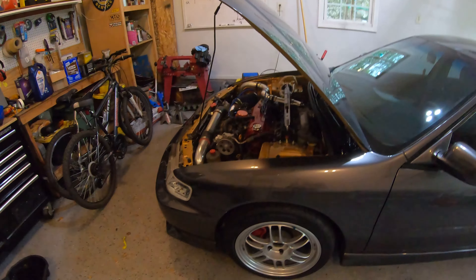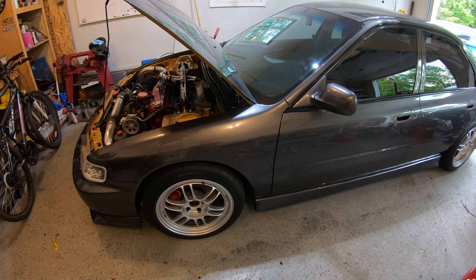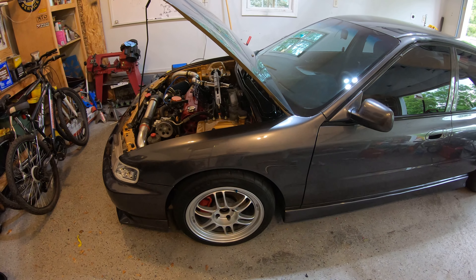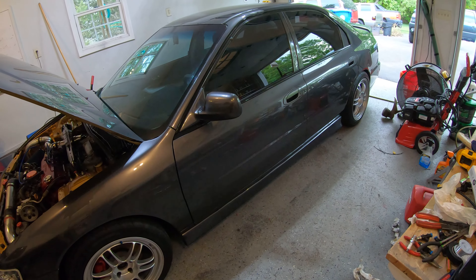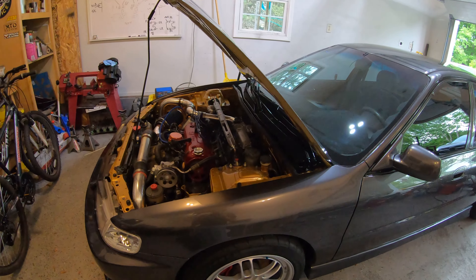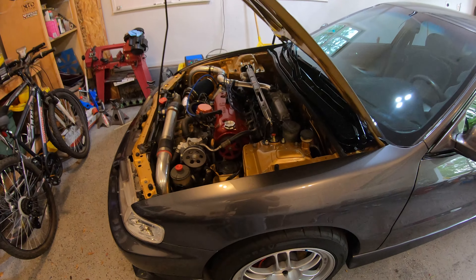What's going on everybody, welcome back. In this episode we're going to be doing spark plugs and wires on the Accord, because I've been having a little bit of an issue with the car breaking up under load. It's really not noticeable unless you get over 50% throttle, then I start to get some pops and the car is kind of jerky — and nobody wants jerky.